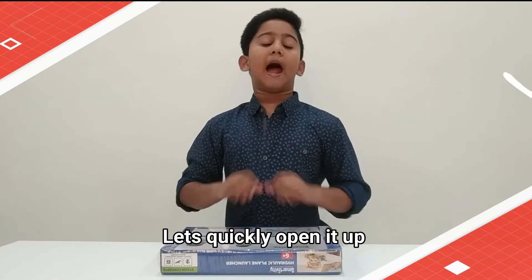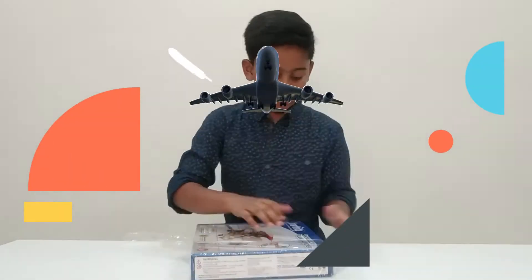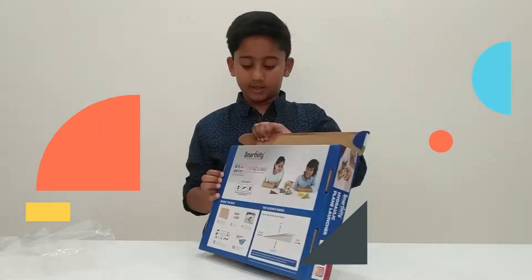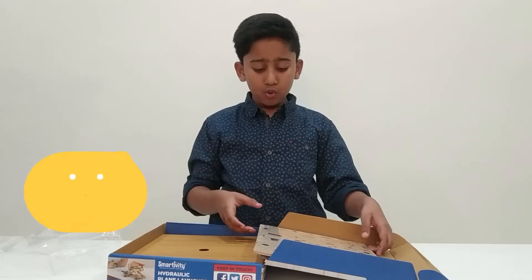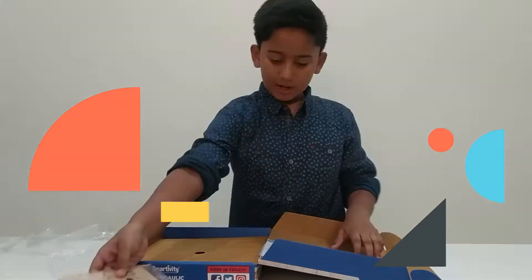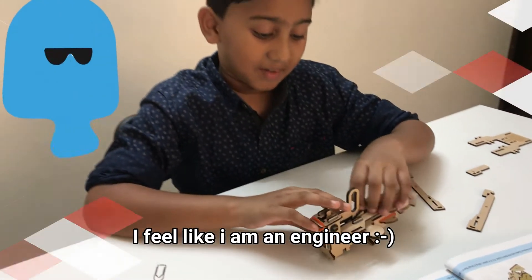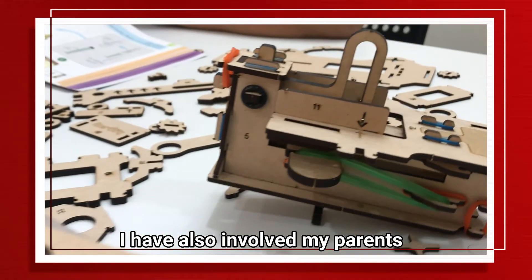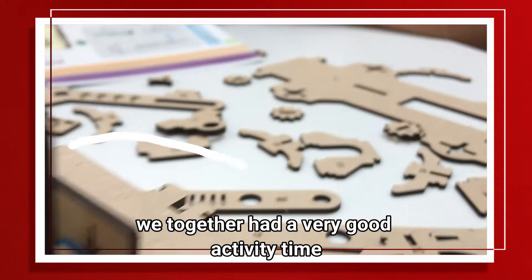Let's quickly open it up. I am with the launcher. Wow, that is cool! The instruction manual is here. I feel like I am an engineer and I am enjoying it very much. I have also involved my parents — we together had a very good activity time.